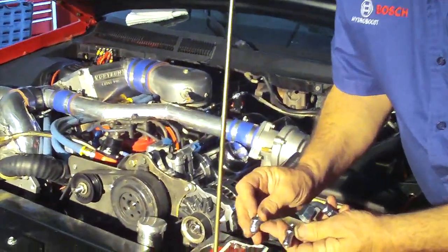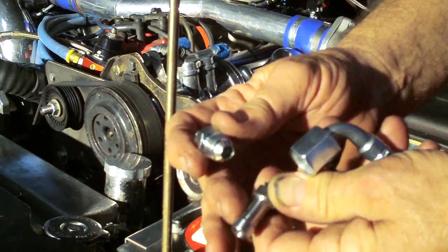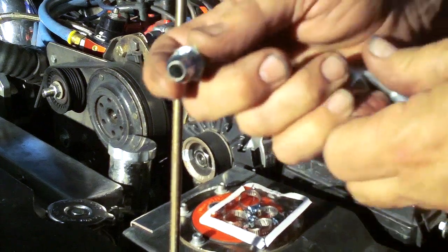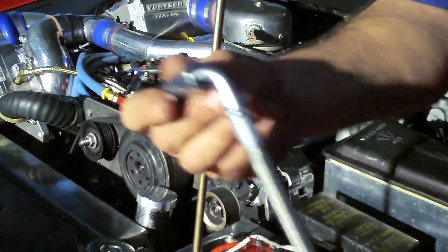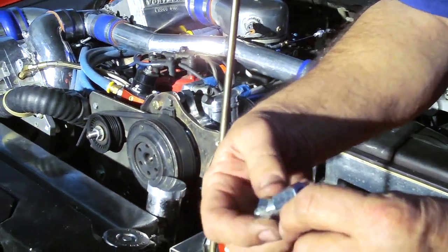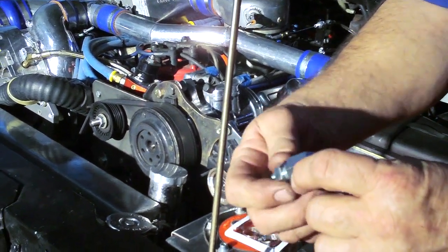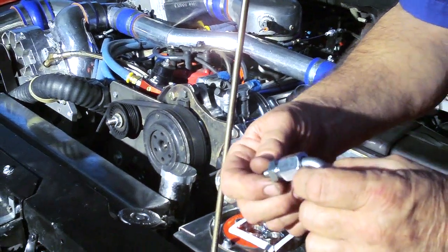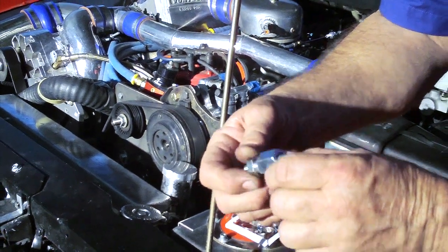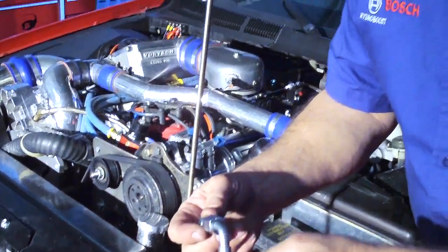One of the special fittings we're proud of on the Hydroboost is this Dash-6 adapter that replaces the standard hose barb that comes with the Hydroboost. This allows us to connect the Dash-6 line on the return. The Hydroboost system has two returns: one from the steering box back to the reservoir, and the Hydroboost has its own return line back to the reservoir. These have to either be teed in at the reservoir or a separate port made into the reservoir to connect the Hydroboost return line.